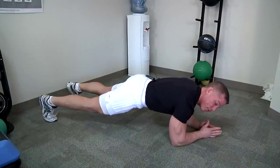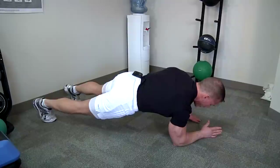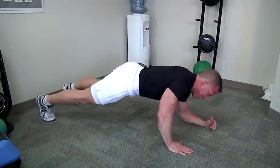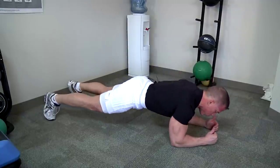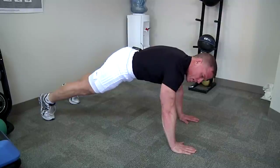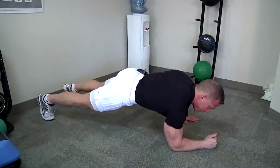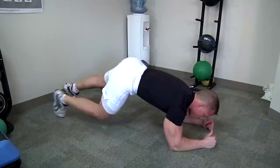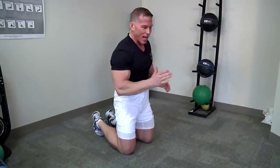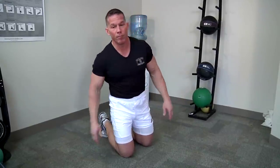A little more advanced intermediate technique: go from a plank to a push-up. Left hand up, left hand down. Right hand up into a push-up — give those deep abdominal muscles a nice slow squeeze. Right hand down. That's a plank into a push-up. It's a great exercise because it's unbalanced — you're coming up from one side to the next, so it's working those abdominal muscles from side to side.